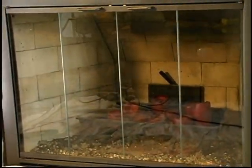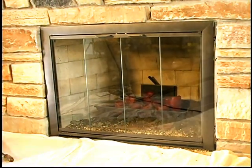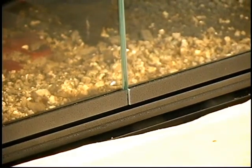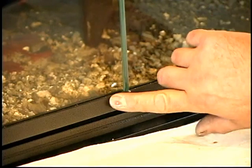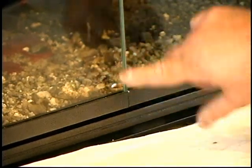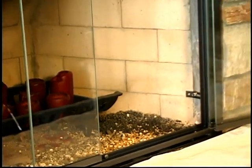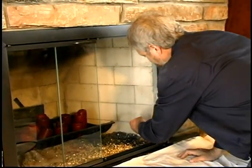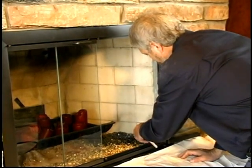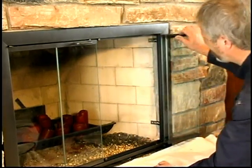Most of the time little or no adjusting will be needed, but let's talk about how you do make adjustments when you have to. One of the adjustments you may run into is where one part of the door may be sticking out from the rest of the door. In that case, open the door and loosen the attachment bracket, and either pull or push the frame into alignment.